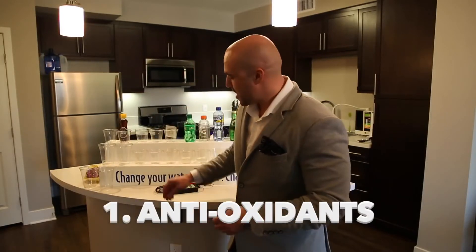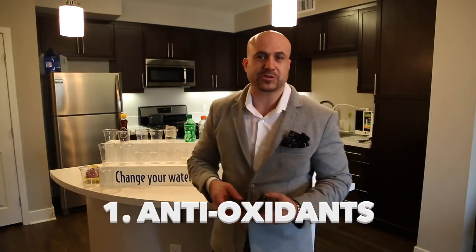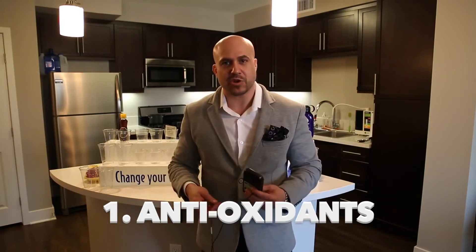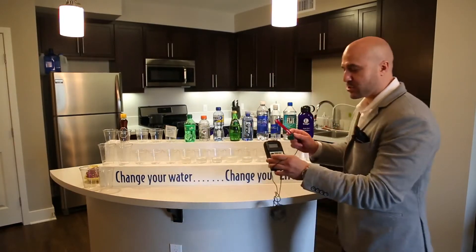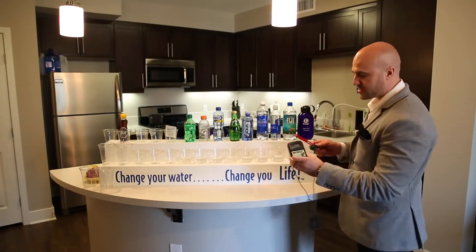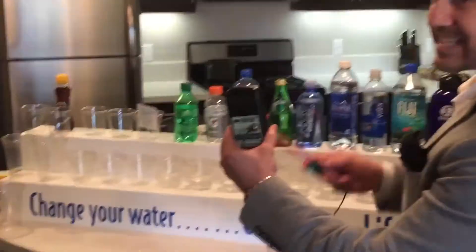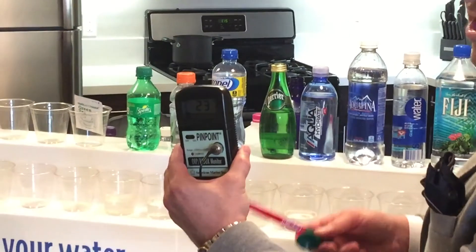Now we have all the water poured, and I'm going to use this meter called the ORP meter — it tests for oxidation or antioxidants. I'm going to show you which water is good for you and which is bad for you. Just look at the number on the screen. Right now it's giving me a positive number, telling me that the air has oxidation in it, which is true.